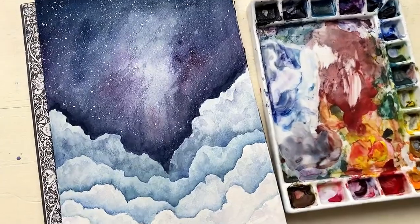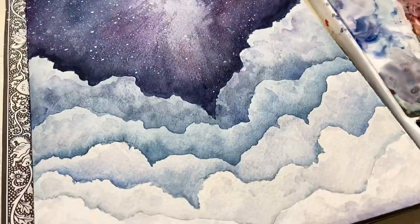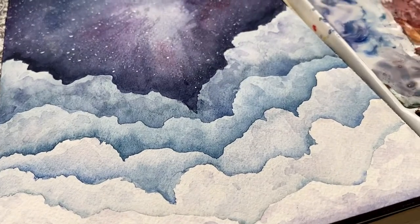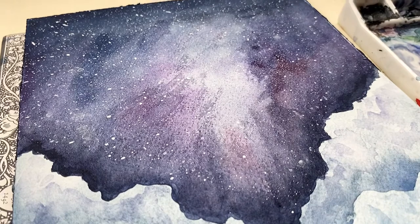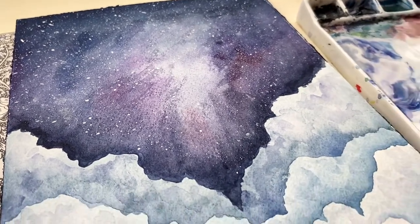Hello and welcome back to my channel. In this video today I'm going to show you how to paint this very ethereal, cloudy, space, heaven painting. So let's get into it.